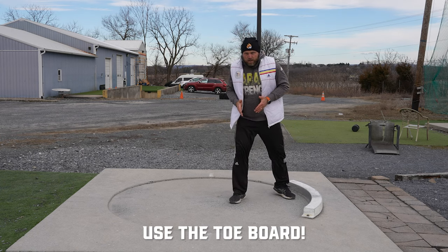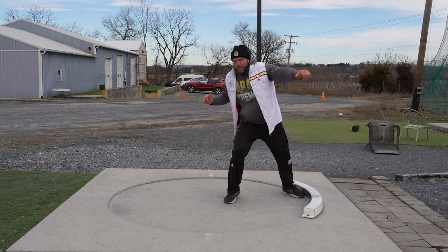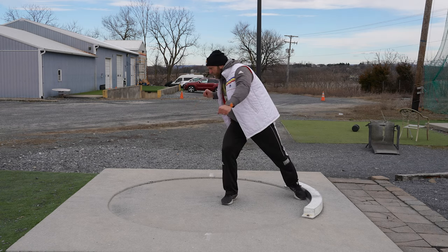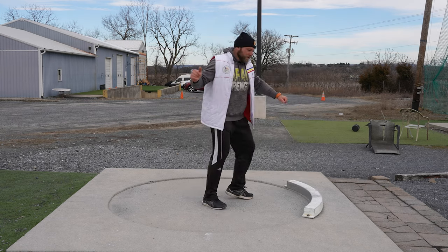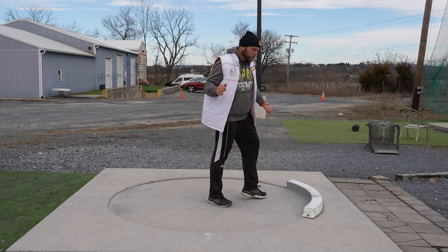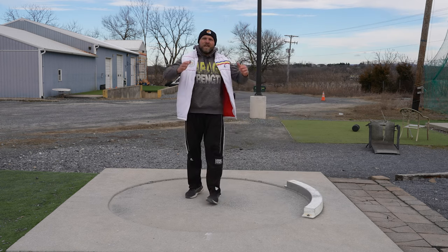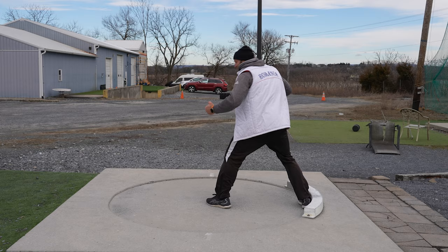Instead of just doing a standing throw into a reverse, I actually want to see a little bit of a hop — boom, open the left. Now I have a shot in my hand. Boom. The whole point here is we want to see right heel to the board, right heel to the board. Left leg stays back, then put the left leg down in the middle. That's a real easy cue: right heel, put the left leg down.